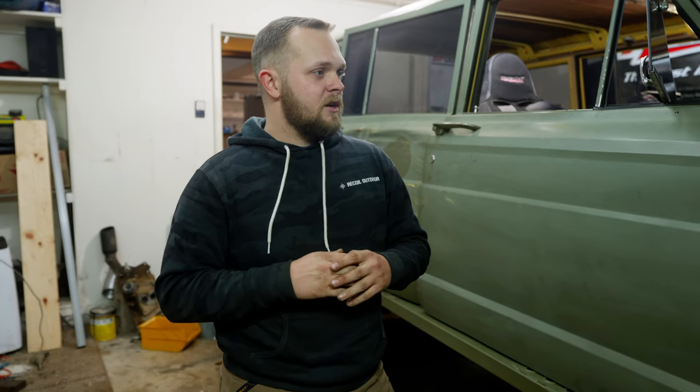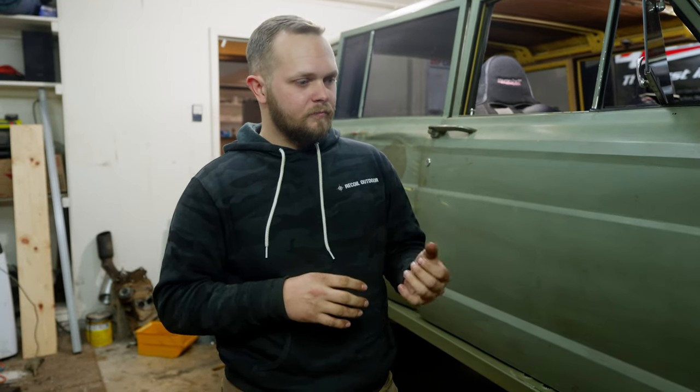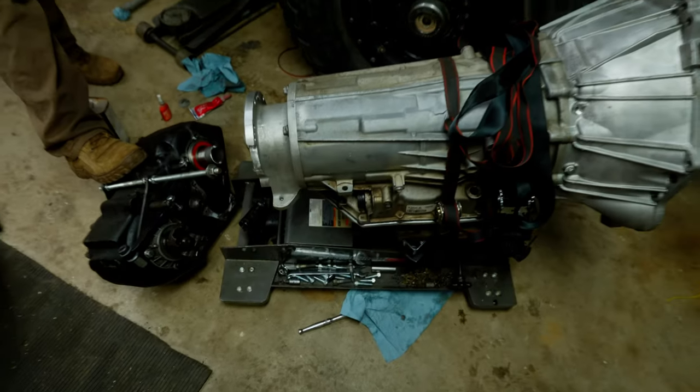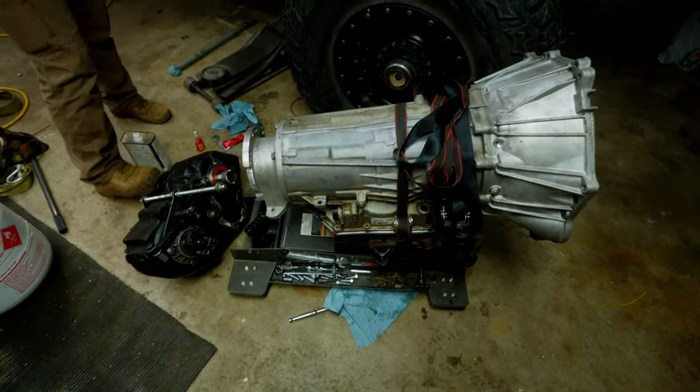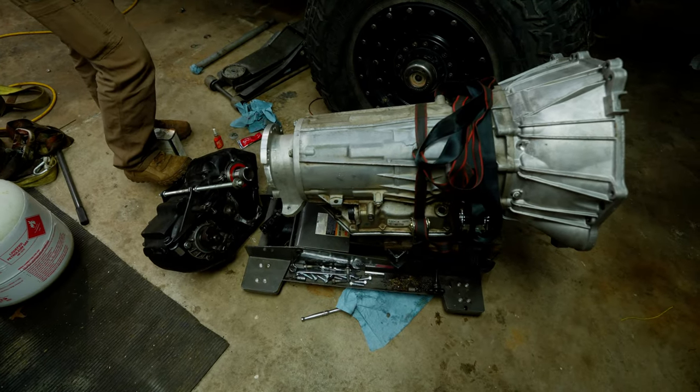We've got a few major things to do on the Waggy. One is the power steering pump bracket that Seth Brown's working on — putting a GM power steering pump on a Mercedes diesel. It's not made to go on there, but we're making it work. We'll say it's a common swap. The other one is mating a 6L90 transmission to a 205 transfer case, which has been a pain.